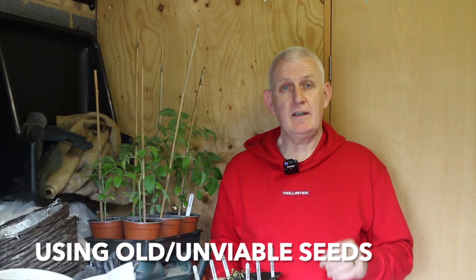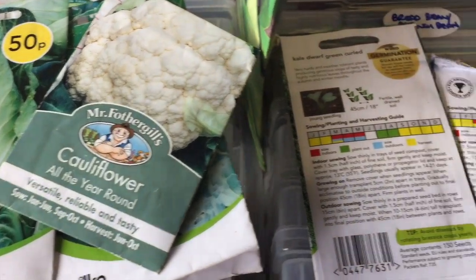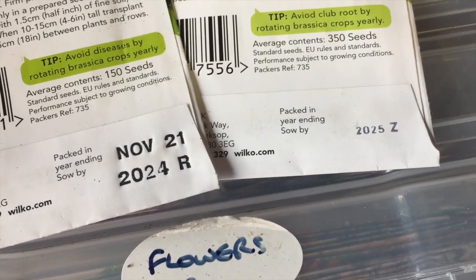The first reason why your seeds may not be germinating is that they could be old seeds — they might not be viable. All seeds will have a life expectancy and they will have dates on the back of the package to tell you when they should be planted by. It is still quite possible that seeds outside of those dates will still germinate, however you do take a bit of a chance.